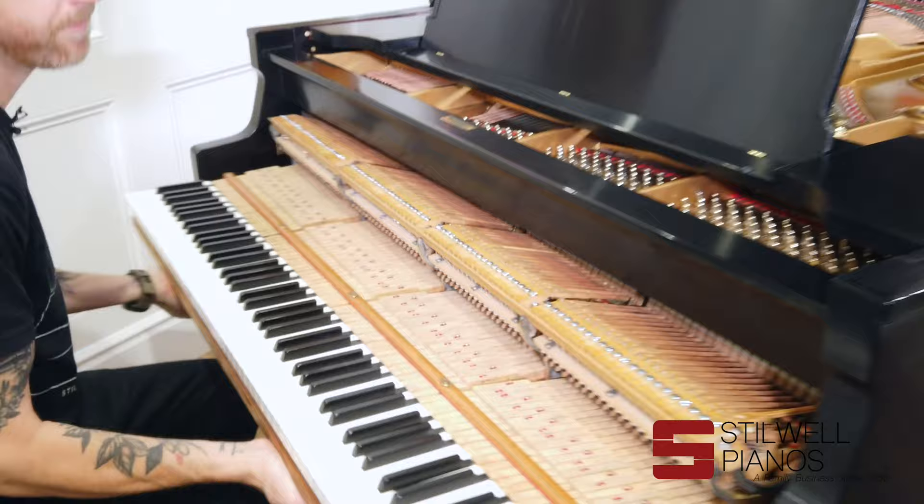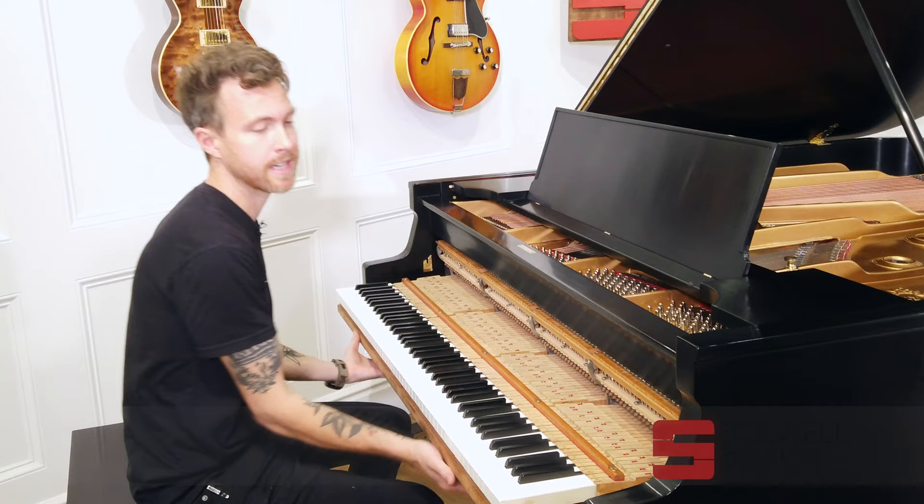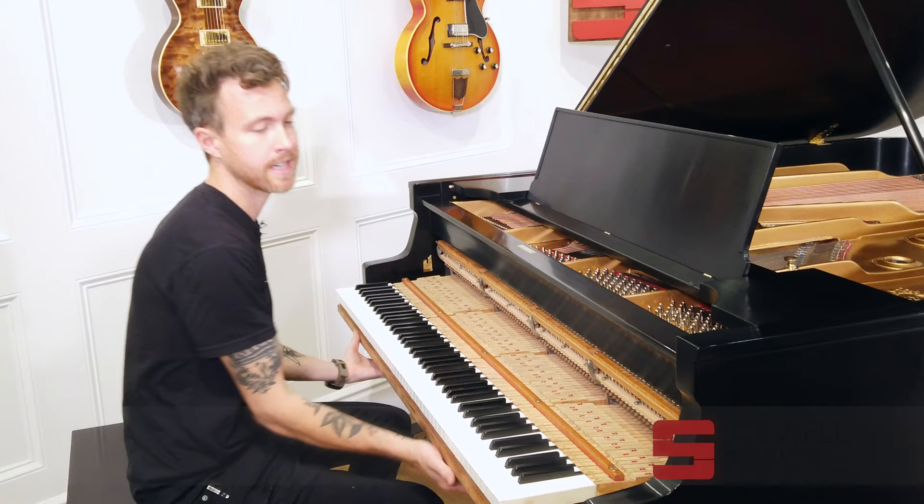So I'm going to push this action back in, and we'll have Daniel Fletcher play this for us so you guys can kind of hear what this piano sounds like. But if you have any questions about this particular piano or any other piano on our website, always feel free to shoot me an email at michael@stilwellpianos.com. Thanks for watching, guys.